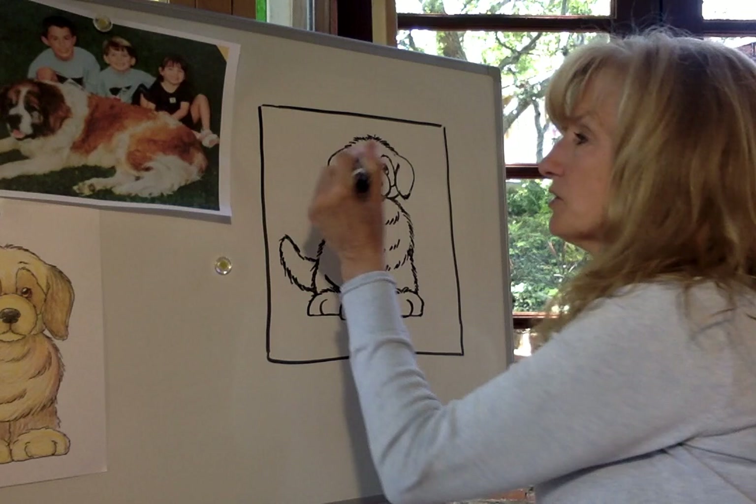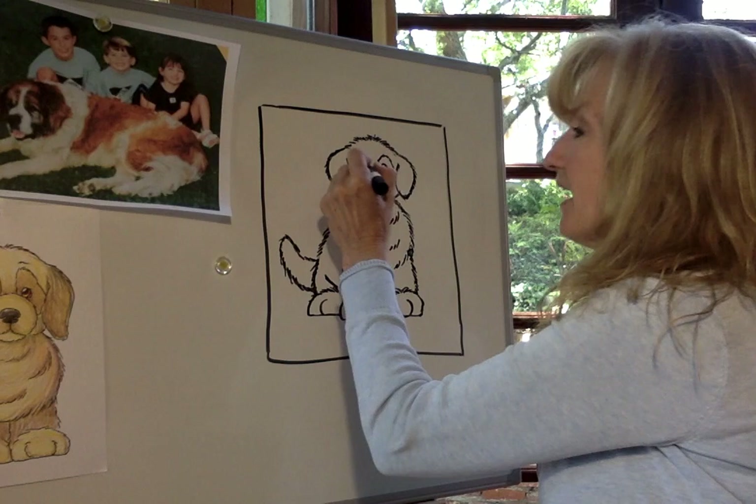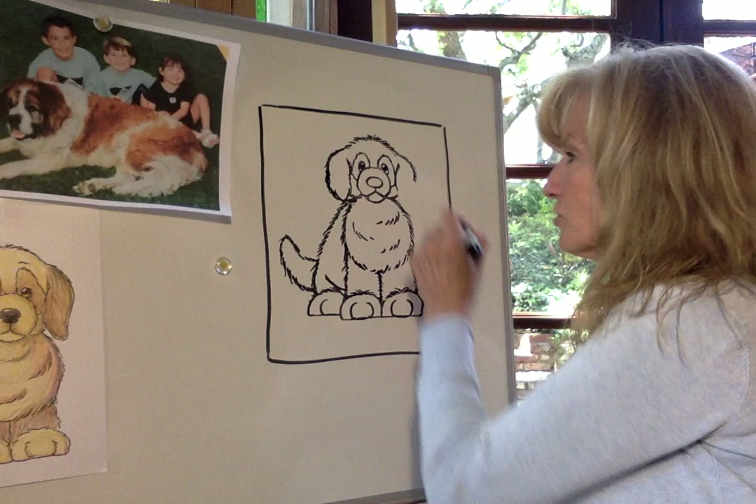Now we're going to go up to his ears. You're going to decide if you want his ears fuzzy or not. If you are making them furry, just put very short hair — you don't want the hair long on the ears. You could also make his ears longer. So let's say you really wish his ears were longer because your dog has long ears that hang down — just extend his ears down a little longer. I'm going to make his ears a little longer to show you what I mean.